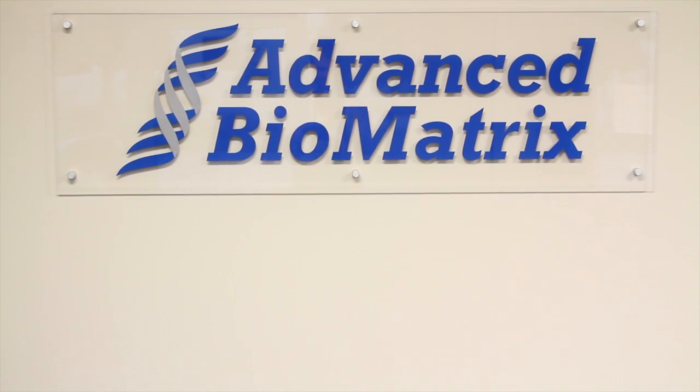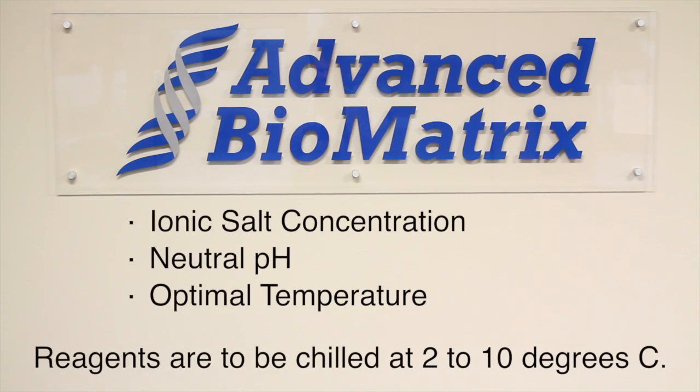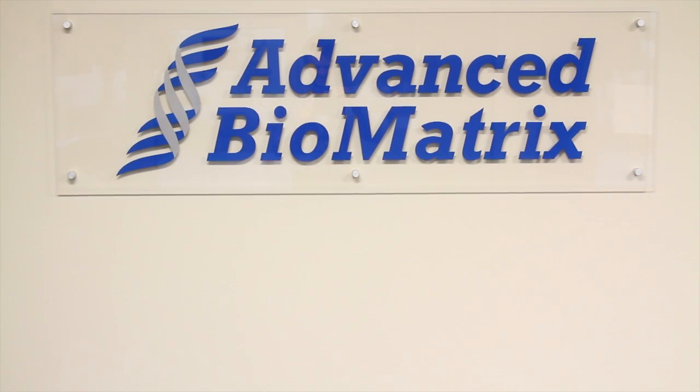Important parameters for preparing 3D collagen gels include ionic salt concentration, neutral pH, and optimal temperature. These parameters will all be specifically discussed as we demonstrate this collagen preparation procedure.